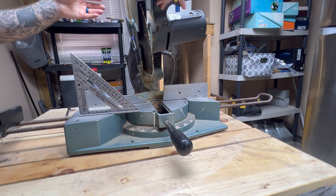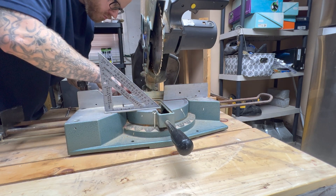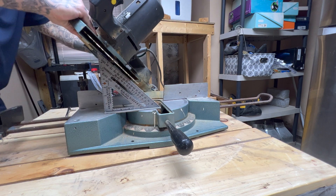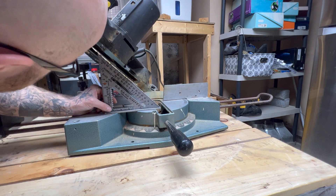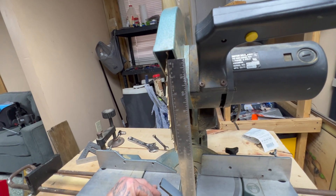Now let's make sure it's still in square. It needs to go down a little bit — just a little more. Can you see that? It's a perfect fit, or nearly perfect. Okay, so it's squared up at 45 and it's squared up at 90.